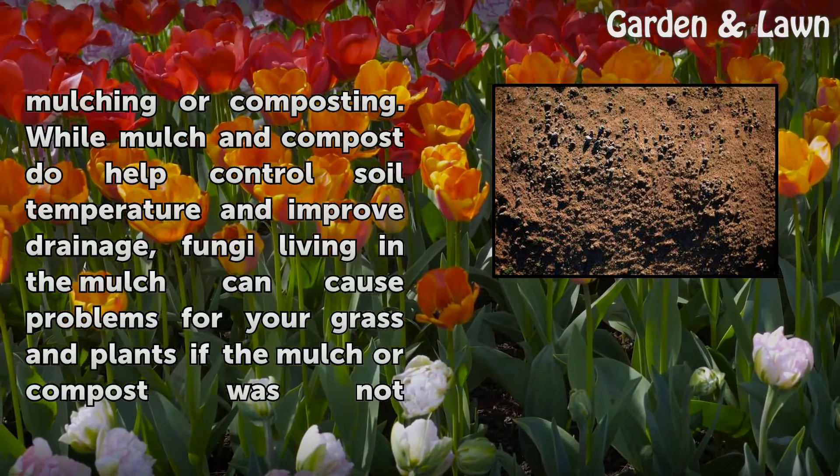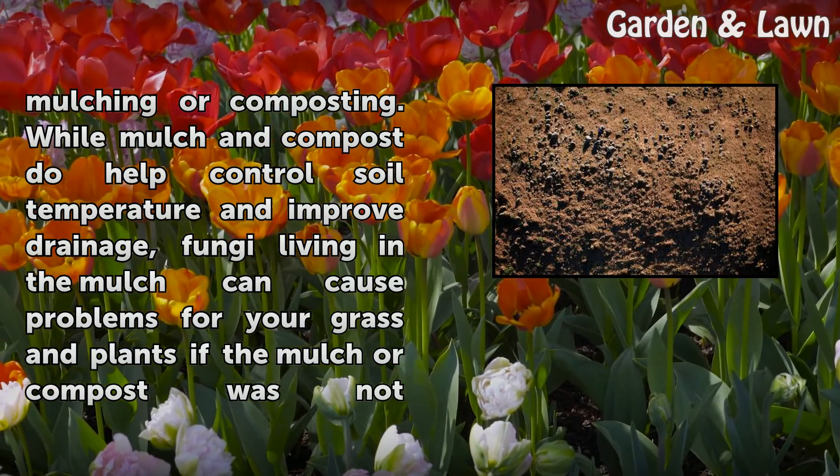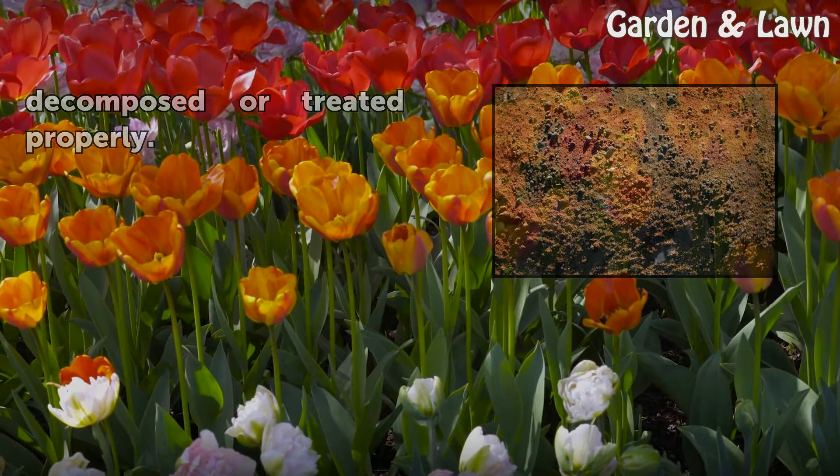Soil fungus problems often occur as a result of mulching or composting. While mulch and compost do help control soil temperature and improve drainage, fungi living in the mulch can cause problems for your grass and plants if the mulch or compost was not decomposed or treated properly.